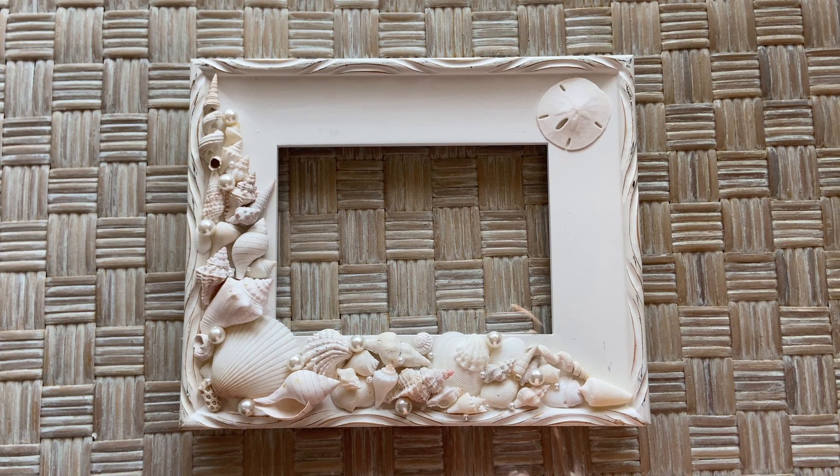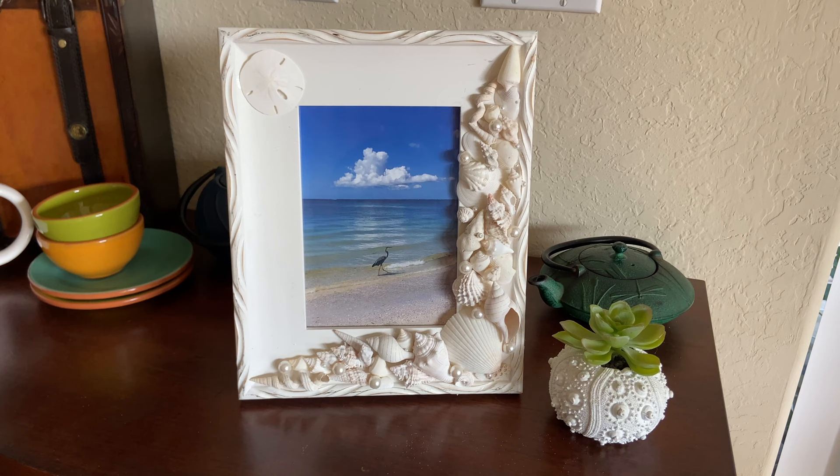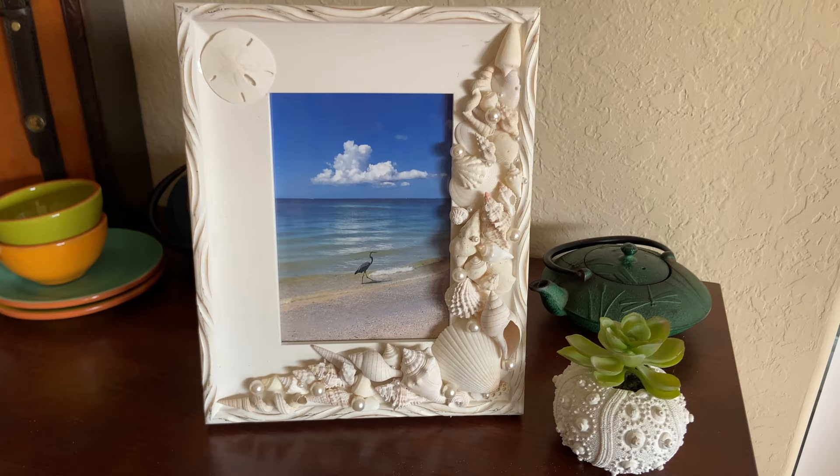I am done with my frame. I put a nice picture of a heron with some puffy white summer clouds in the background, and I am done with my white picture frame. Hopefully this helps you. Maybe you're going on vacation, and if you find some shells that aren't quite perfect, you can find a little something to do with them. Thanks so much for watching and I'll see you on the beach.